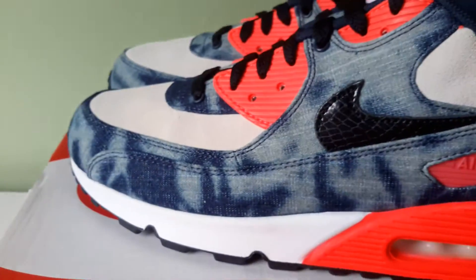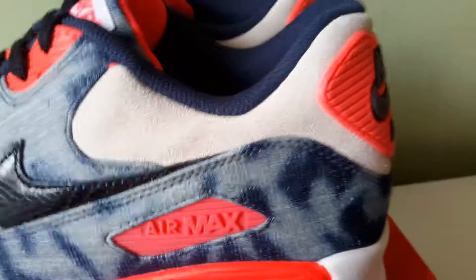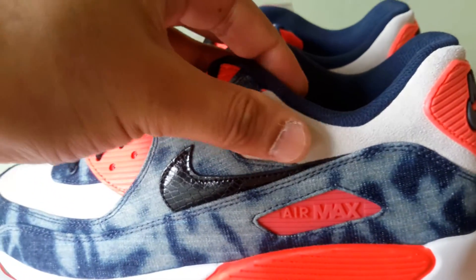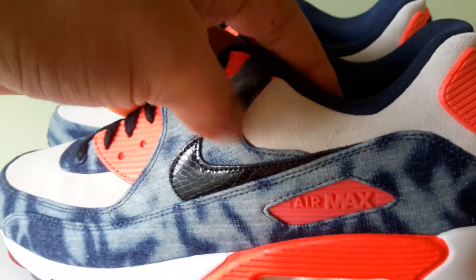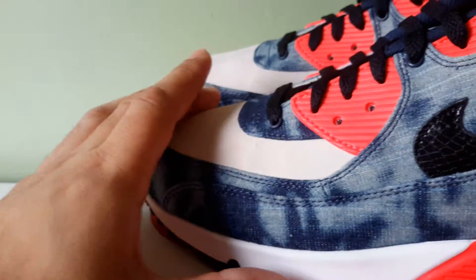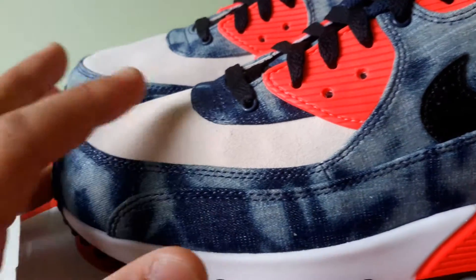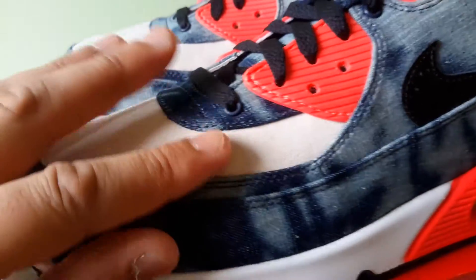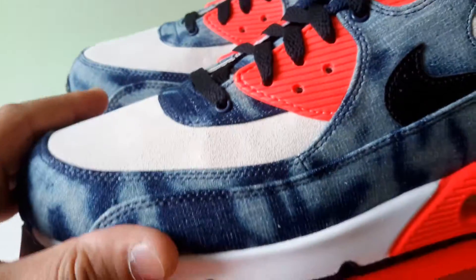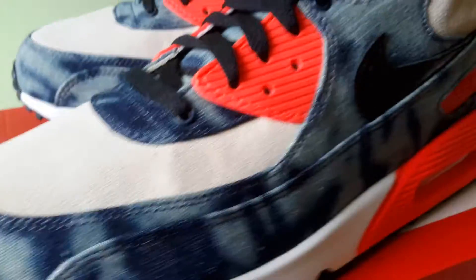The toe box area and the ankle area, it's made of suede. It is really, really soft and you can feel the quality on that, trust me. It's a creamy colour, like off-white, maybe even sail. It's not white — you can see the comparison there. Yeah, it's just off-white, it's creamy. It's banging.